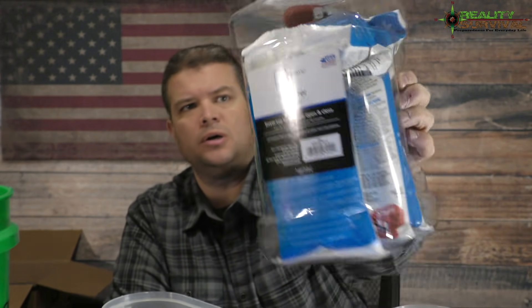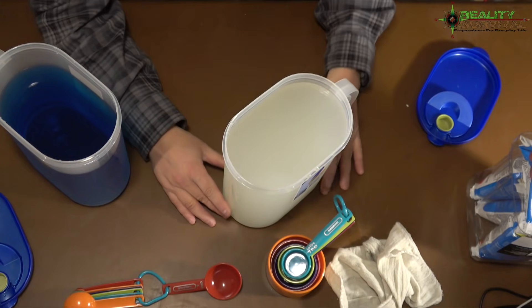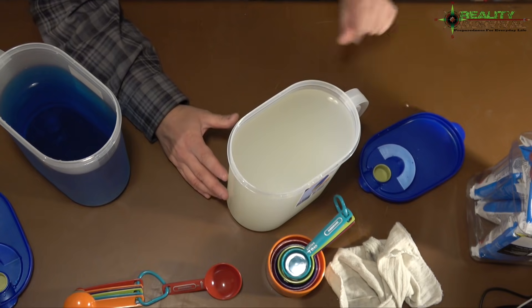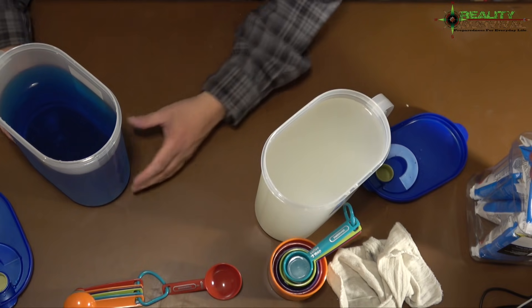We're back. I've got the pool shock sealed up in a cheap plastic container from Walmart — that'll be fine. You don't want to store it in a metal container; that's the main thing. Our base mixture here smells like pool water — a pretty strong chlorine smell but not overpowering. Now, you definitely do not drink this mixture directly. Think of it like household bleach — it's too strong. You need to dilute it down.